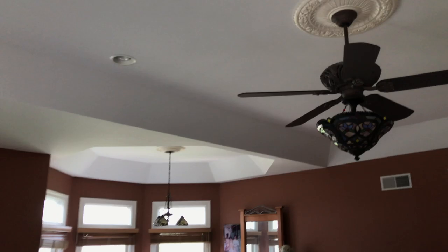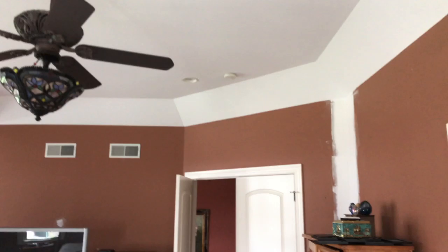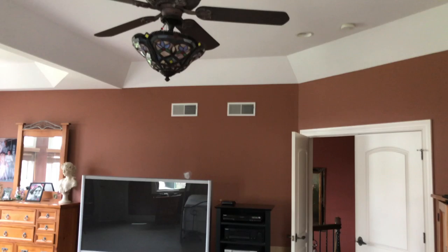Here's the after. We did some tray ceiling repair — here's the after video. We painted it out and fixed and repaired this entire tray ceiling for its blemishes throughout the years of settling. Turned out good — all nice and white.